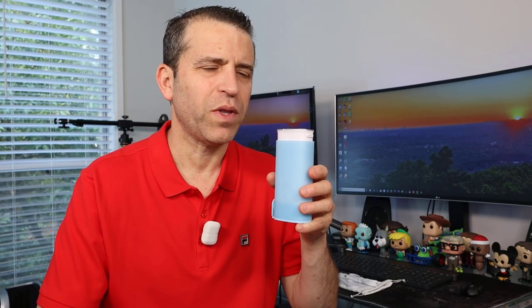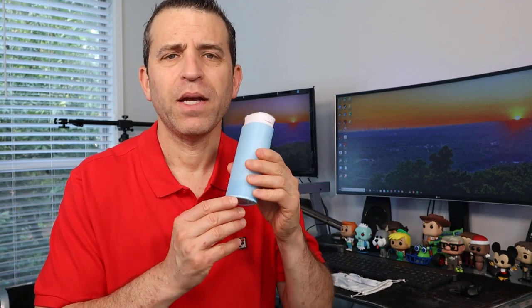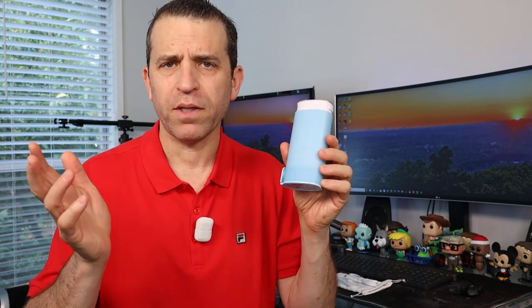Hey everybody, hope you're having a healthy day. Today I want to talk about oral hygiene with this cordless water flosser teeth cleaner that was sent to me. I floss probably twice a day, and this is a way that you can clean your teeth as an alternative to flossing with this teeth cleaner.